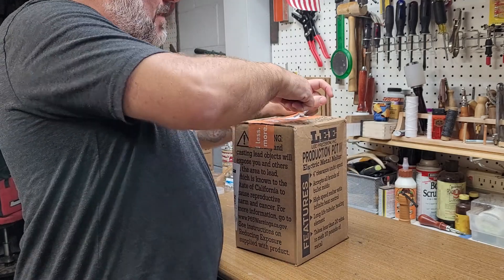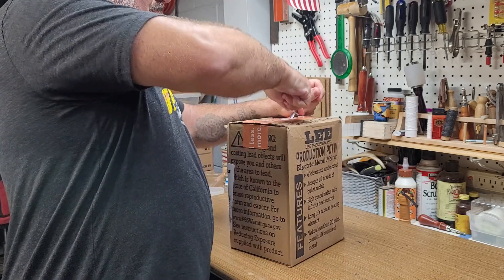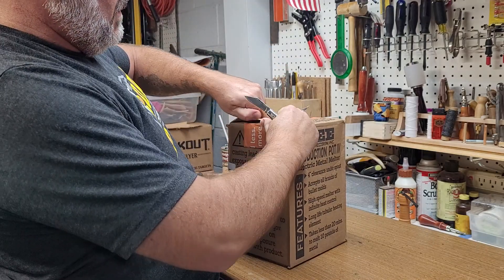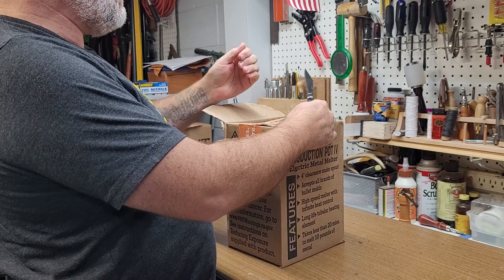Ow, just stabbed myself. Staples — that's a problem. Cut through those. Didn't stab myself though. Damn it.